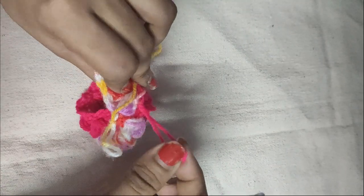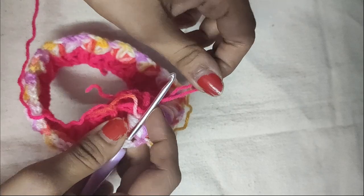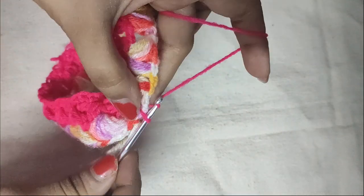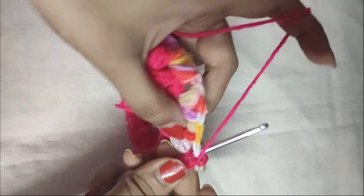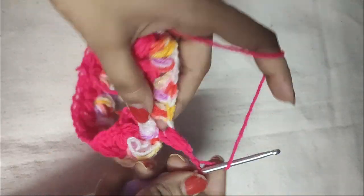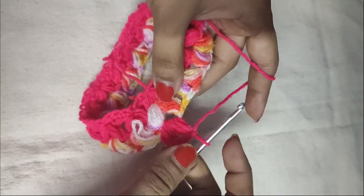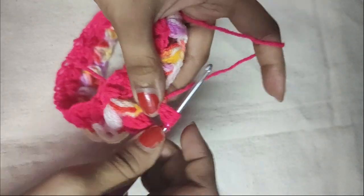Now we will use the yarn from the first round. Insert your hook in the first V-stitch space — in that pink colored loop of that first round — and pull it through that space, then do a chain 1. Yarn over, insert your hook in the same space and do a beginning puff stitch. Pull the yarn through all seven loops, secure with a chain 1, then another chain 1 for the space. In the same space do another puff stitch. Pull the yarn through all seven loops and secure with a chain 1 — your first puff V-stitch is done. We will do another puff V-stitch in the following V-stitch space in the same manner.